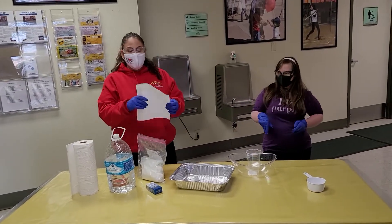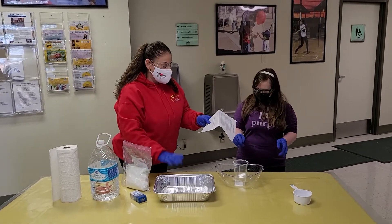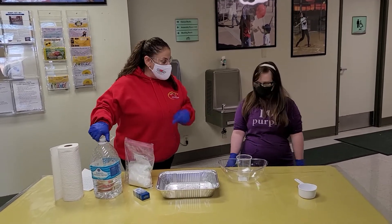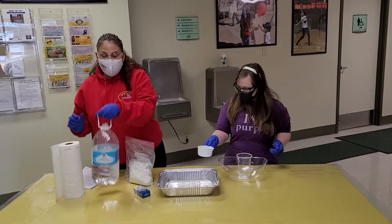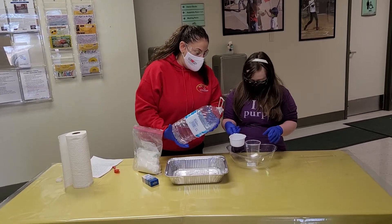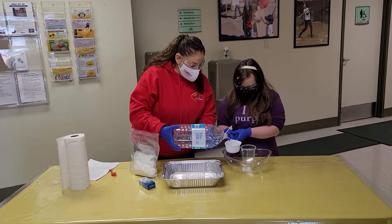All right, we're going to get this party started. We are going to take our small container and add one cup of water. We're going to pour it in here, and you can hold it over that bowl because we're going to add color to our magic mud.